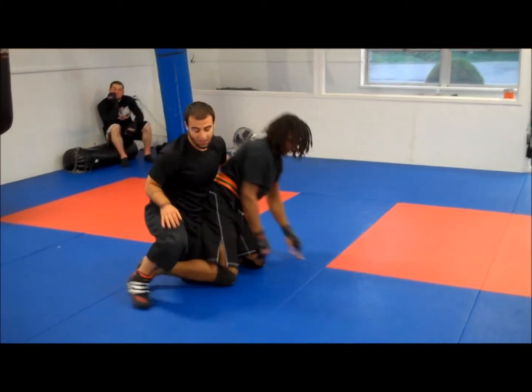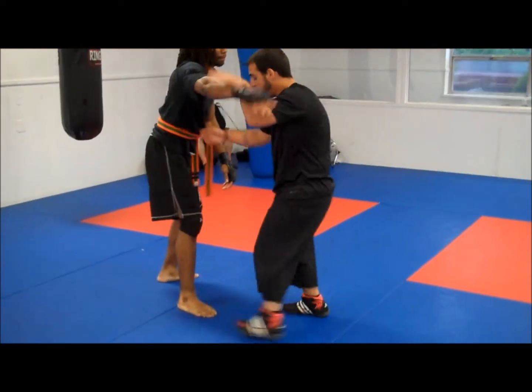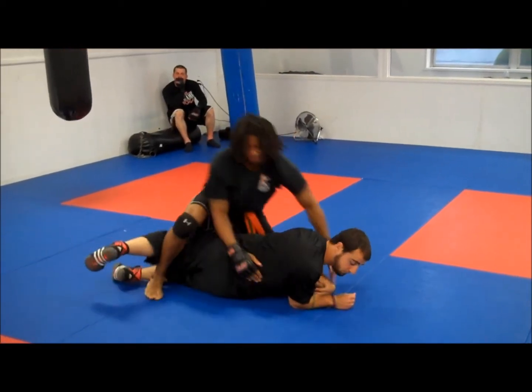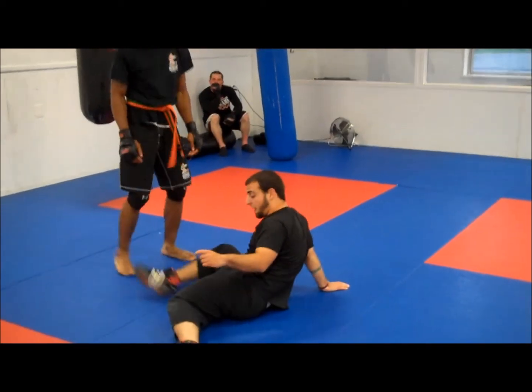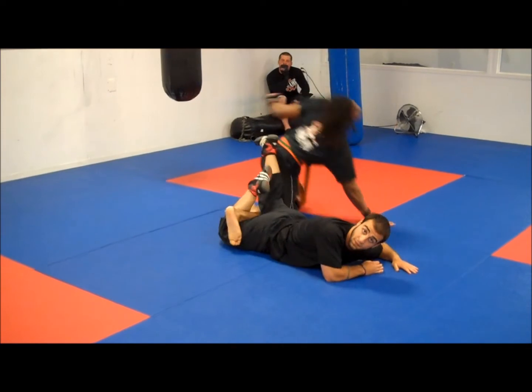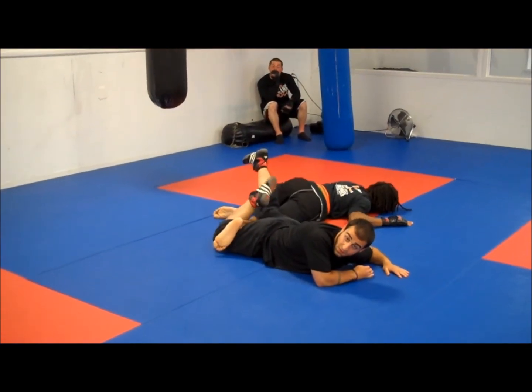The key is really to hook his foot. If you don't hook his foot and I come to here, I'm going to turn and step right out. So when I'm on the ground, my leg slides, hooks, and then I turn my hips. That takes him down. Slide, hook, turn my hips.